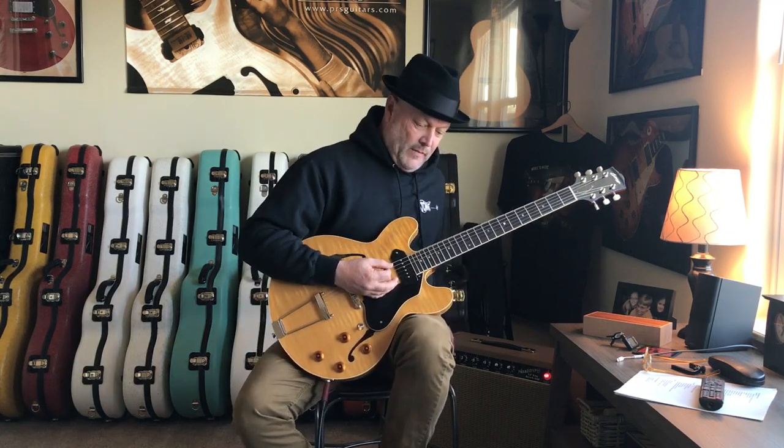3rd fret E, 5th fret A. All down strokes, palm muting. Then I just walk up: open, 1st, 2nd, and then back to the G on the low E string.